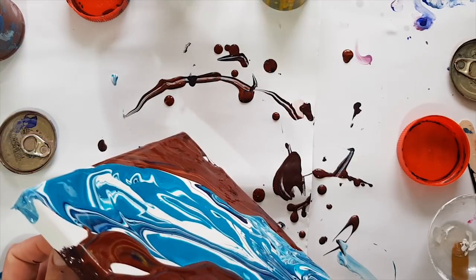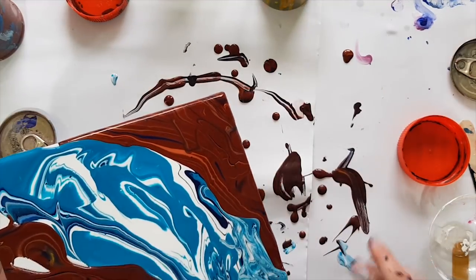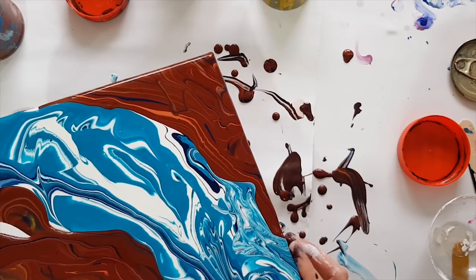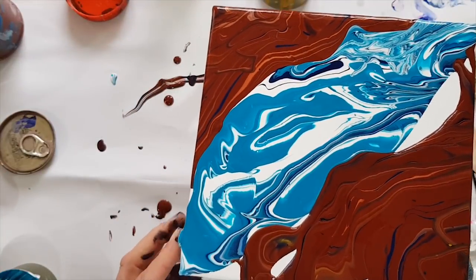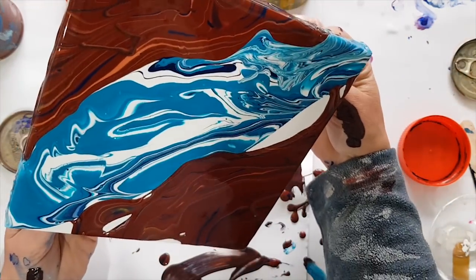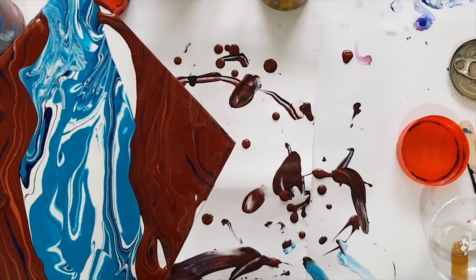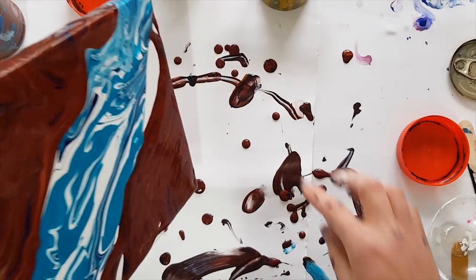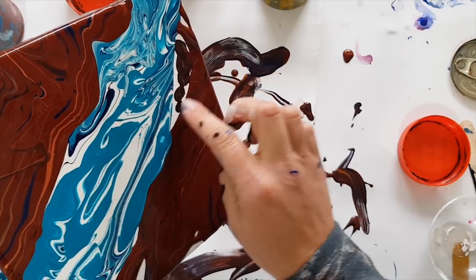One of the cool things about this is that although I had an idea about what I wanted it to kind of look like, unless you watch this video and hear me talking about it, it doesn't have to look like anything. My question to you is — if you didn't know what it was supposed to look like, would it look like what I told you? Probably not.